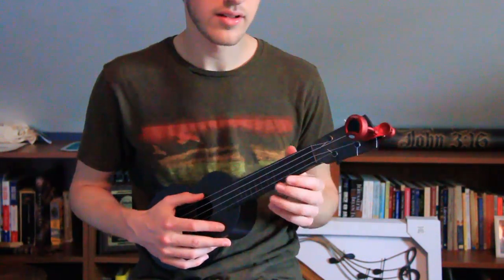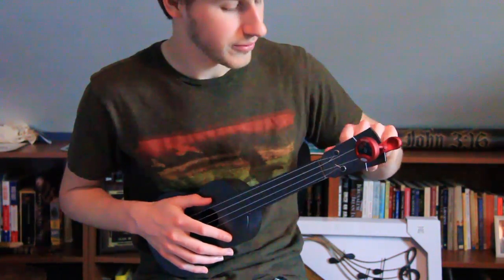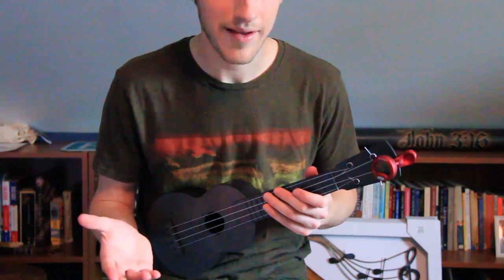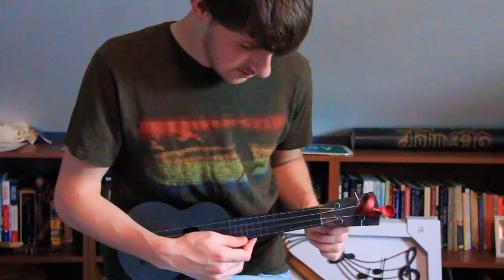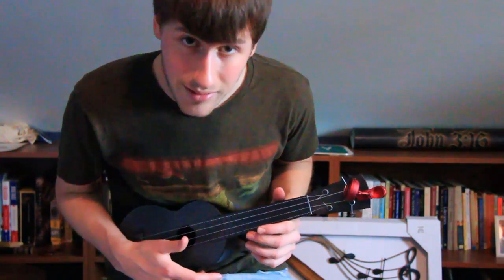The tuners are a little difficult to use because they have a habit of sticking. You tweak it the slightest bit and all of a sudden it's half a step up, and then you tweak it again and it's a half a step down. So I guess the moral of the story is buy the upgraded tuners.